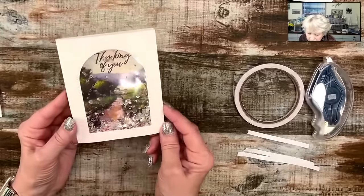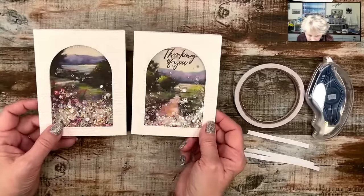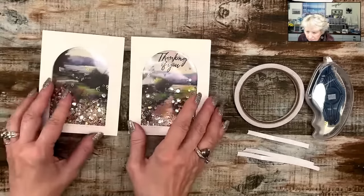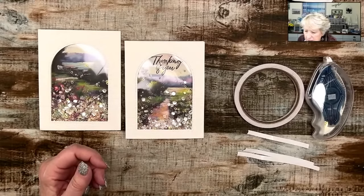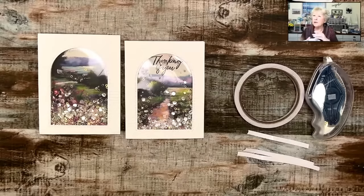Cindy says she likes the shaker card the best. I'm glad I was putzing around waiting for the live to start and made one so I could share it with y'all. I will be back on YouTube on January the 4th at 7 PM Central. This is the Christmas holidays — I do want to wish everyone a very Merry Christmas and a happy new year. I'll see you in 2024!